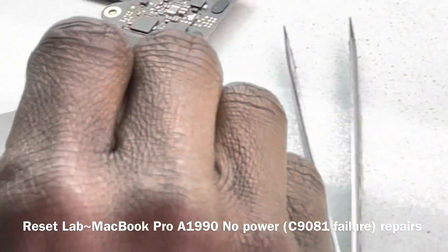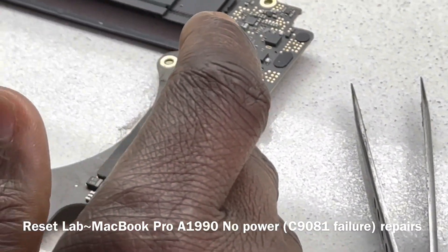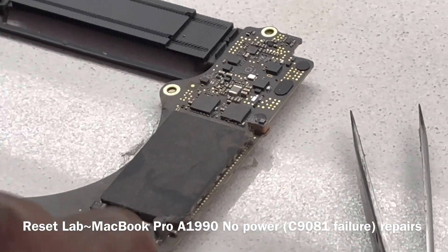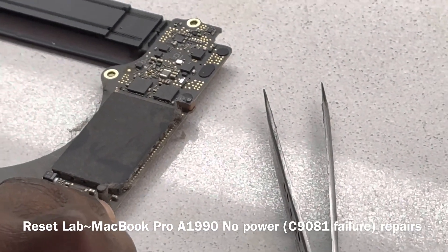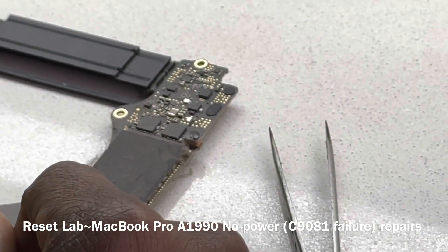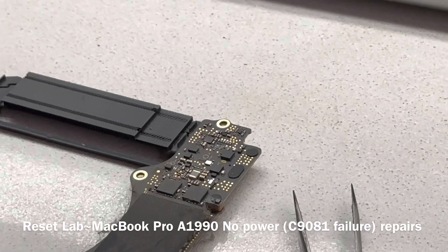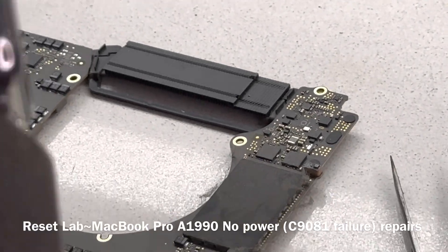This is very common on the A1990s — nine out of ten you get accumulation of dust on both sides, and then over time you get a C1981 failing. What I usually like to do as a preventive measure is when I remove C1981 and the issue is only contained there, I don't put it back. Putting it back is more like postponing the issue, because over time the same thing will happen again after a year or two, and then the cap fails again.